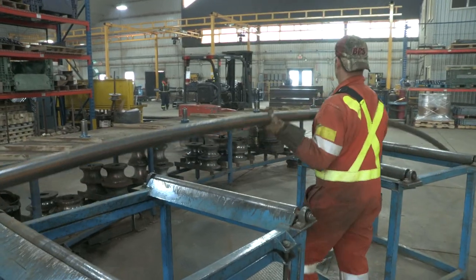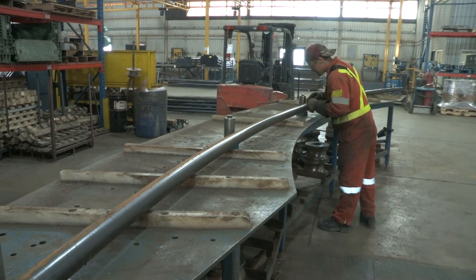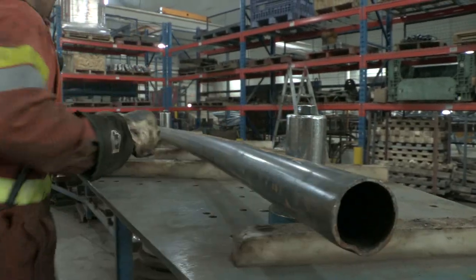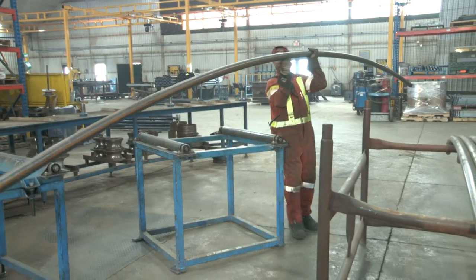Once rolling of the parts is complete, parts are verified using our quality control table that can be set for all production parts. All custom rolled parts are verified using templates or gauges made by our qualified welders prior to production.